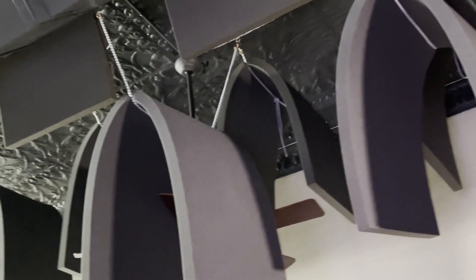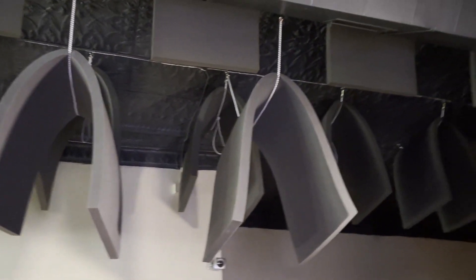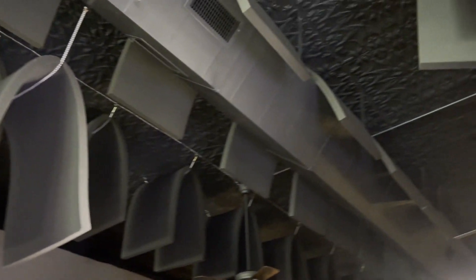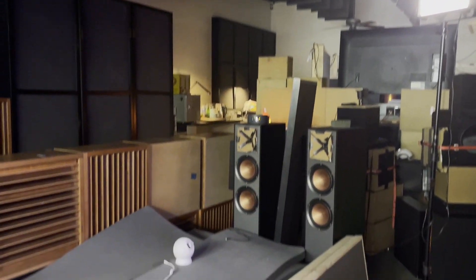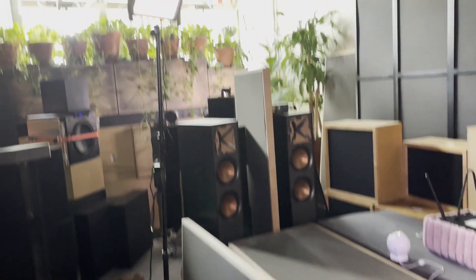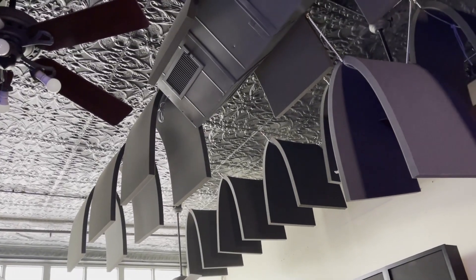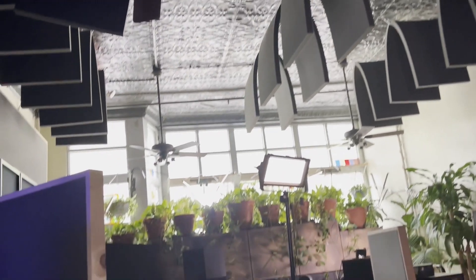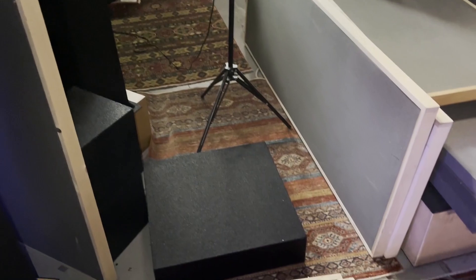And of course the ceiling — we can't forget about the ceiling. It's critical to manage the ceiling situation as best you can. It's all about square footage of coverage; you're always trying to get enough to achieve the goals you're after. And you can see what's going on there — middle and high frequency absorption throughout the room.